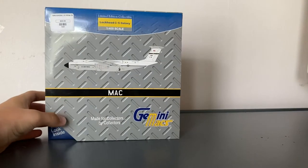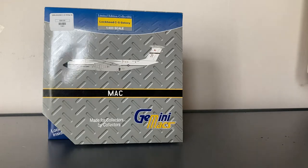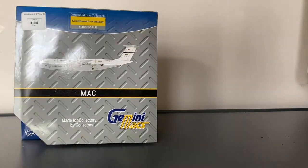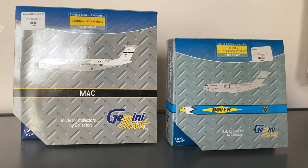Each aircraft has its own unique history. I was in the gift shop and I saw Gemini Max models, so of course I had to get them. The first one is the Gemini Max Lockheed C5 Galaxy — I actually walked inside of this exact same aircraft at the museum. I also decided to get the Dover C17 Globemaster III. I got these two for $30 each, a total of $60.